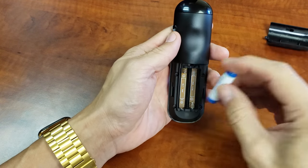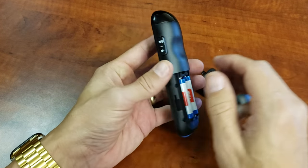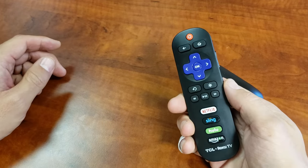Now go ahead and insert your batteries, but do not put the back lid on yet. Then go to your remote and see if it's working.